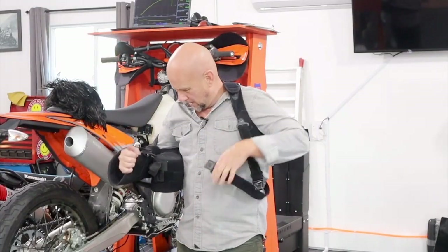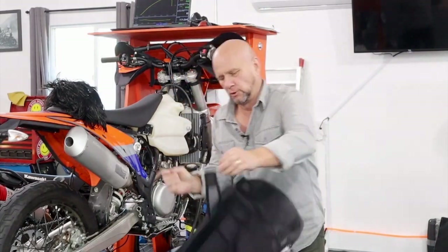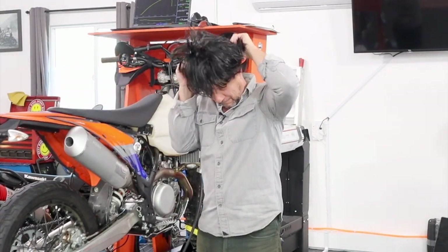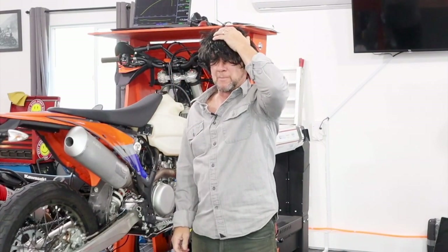Stupid thing — I hate this thing. It's like headgear for my arm. I hate it. This thing though, I like this. What if there are any old rock bands that need a singer?